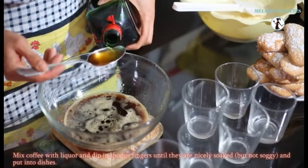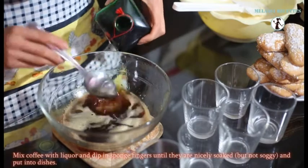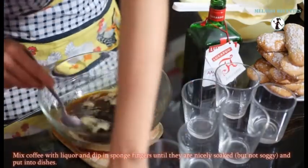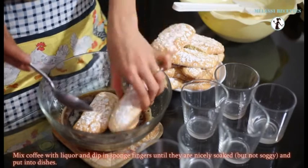Mix coffee with liquor and dip in sponge fingers until they are nicely soaked, but not soggy.